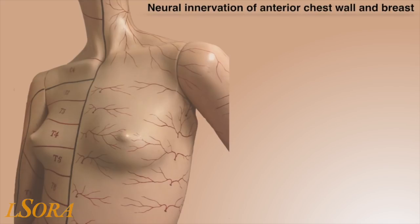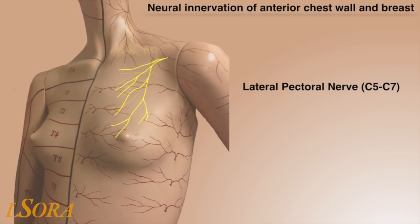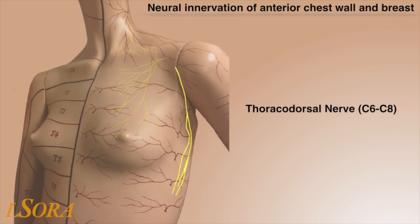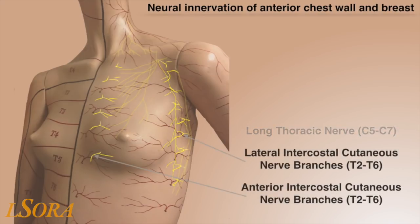We will now go through the neural innervation of the anterior chest wall and breast. This consists of the supraclavicular nerve to the superior aspect of the chest wall, the medial and lateral pectoral nerves responsible for sensory, motor and sympathetic innervation to the pectoral muscles, the thoracodorsal nerve responsible for innervation to latissimus dorsi, the long thoracic nerve responsible for innervation to serratus anterior, and the lateral and anterior intercostal cutaneous nerve branches of T2 to T6.